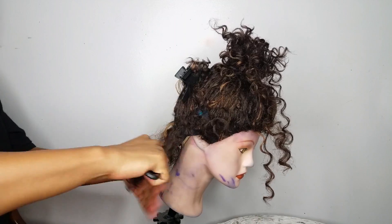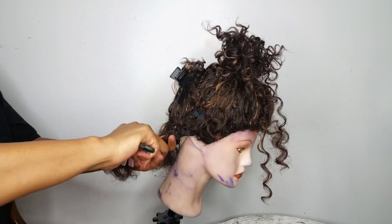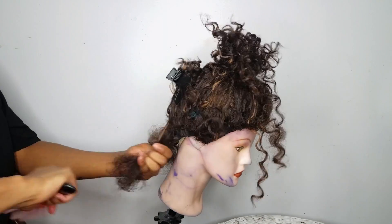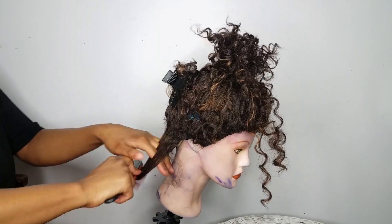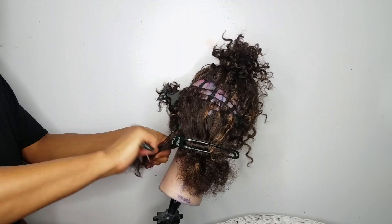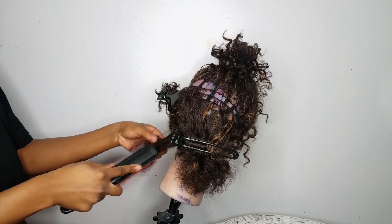As you guys can see, I am using the demon brush to detangle — it just gets a lot better results. It's a lot easier to use a demon brush when detangling versus a paddle brush. Once you get done detangling a section, you want to clip it out of the way so you can move on to the next section.